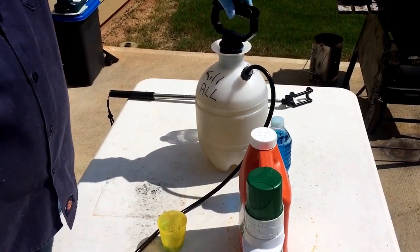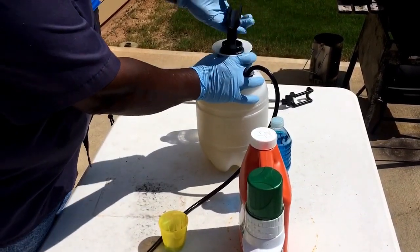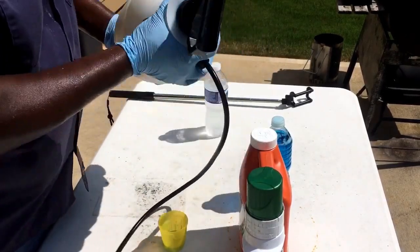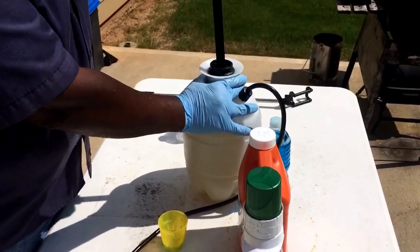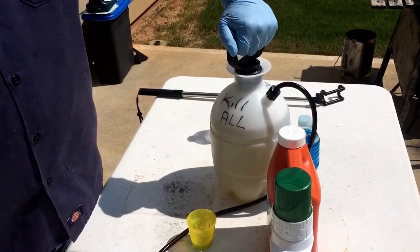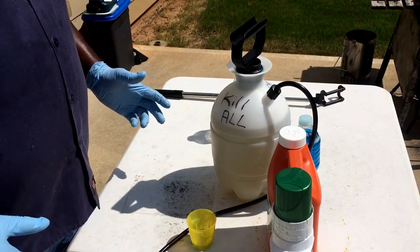Put the top back on, screw it down, and mix it up — I don't stick anything in there, I just make sure it's tight and agitate it. Give it a couple of pumps, lock it in place, and you're ready to spray it on whatever weed, curb crack, or flower bed item you want. Make sure you get total leaf coverage.